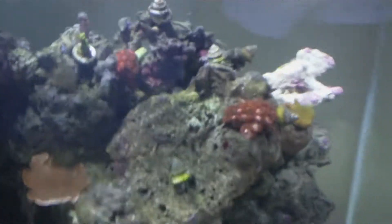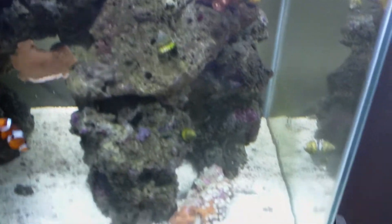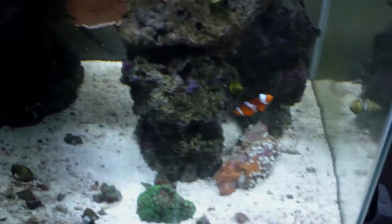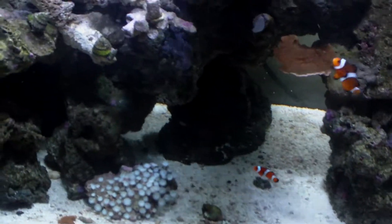I tore down my frag tank and tossed a few random plugs in here in the tank, just to get rid of the tank and have somewhere to put this other stuff. Stole the maxis out of it and put them in this one.